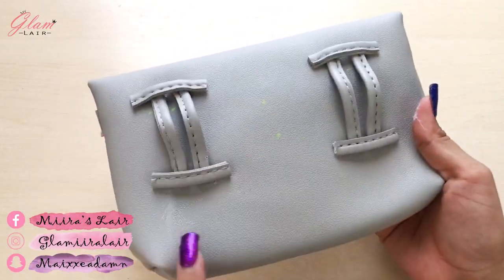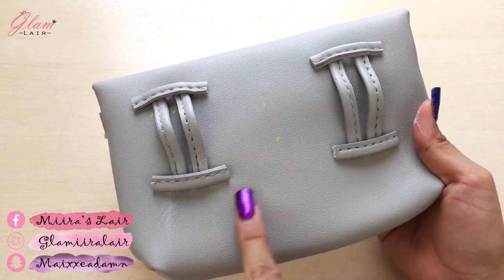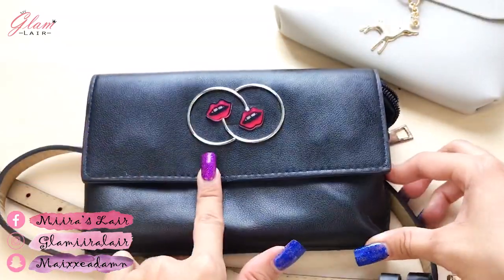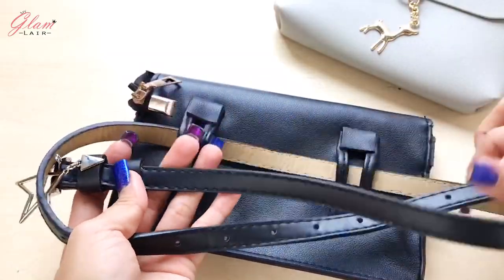To remove any glue stains or marker, use a cotton swab with nail polish remover. This is the belt bag I made before — I decorated it so it won't look so plain and boring.